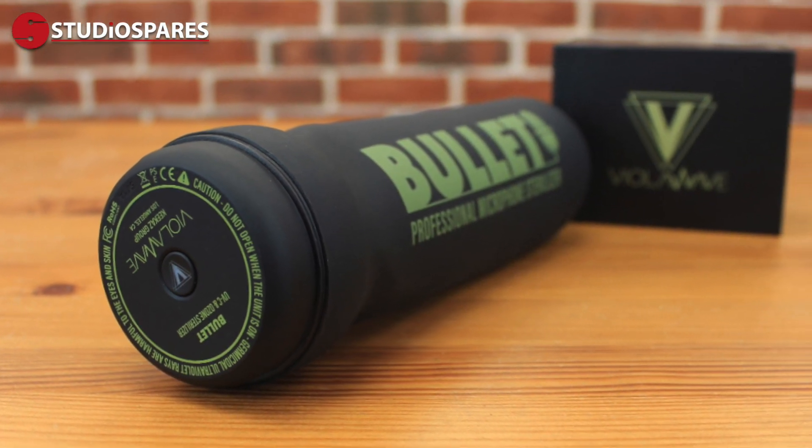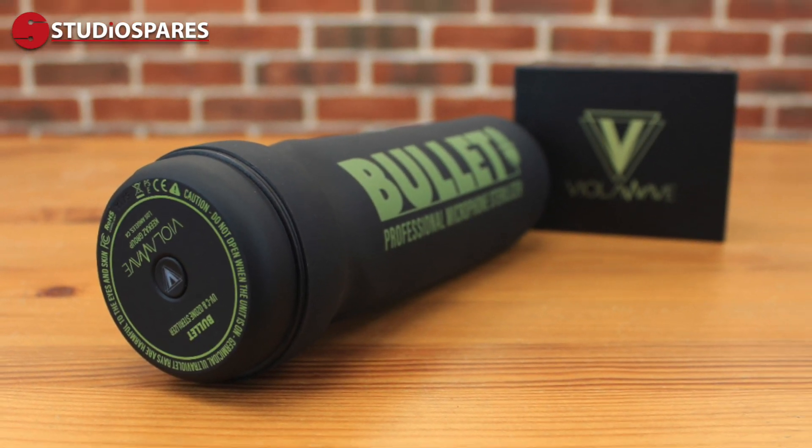This is the new Bullitt Professional Microphone Steriliser from ViolaWave. Claiming cleanliness and hygiene is now more important than ever, especially after a year of the Covid-19 pandemic.